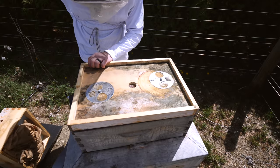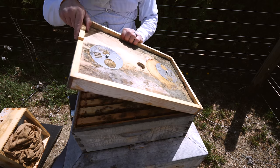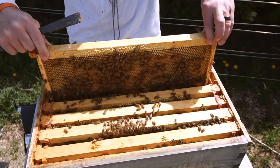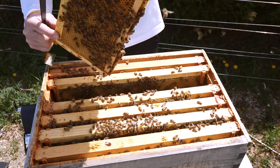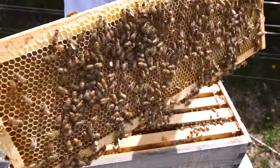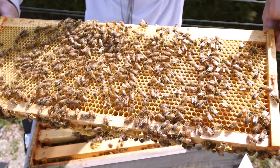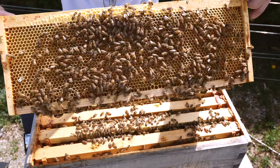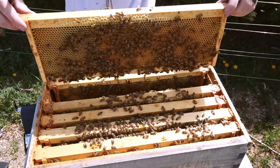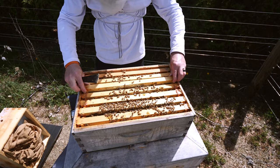I also checked all of the supers and only one hive required a second super, but I think today this hive is going to get one. It's just big and weighty. Look at that — all nectar. I've never seen a frame like this in a super on May 14th before. Both sides just packed. Smells amazing. You are getting another super today for sure.